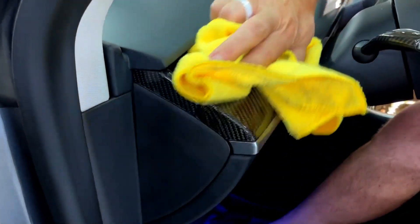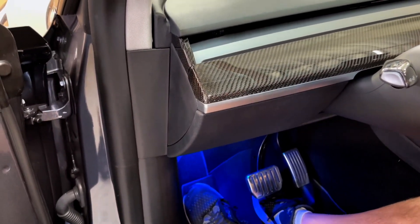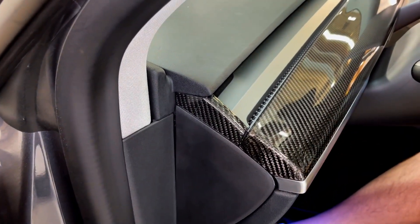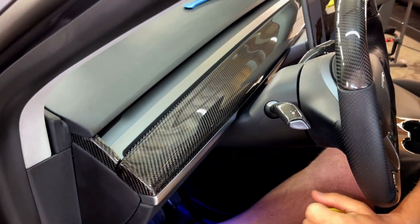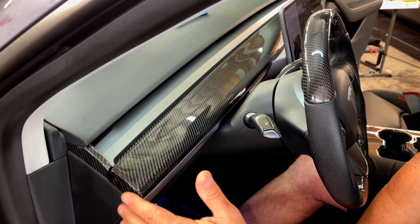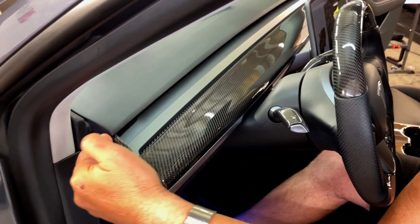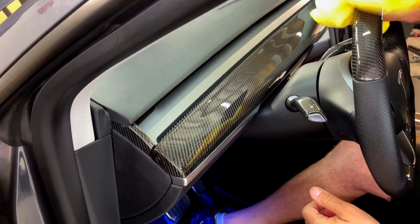It looks great, it matches, and we have these in glossy and matte finish. That's our conversion of a gen 2 dashboard with our existing gen 1 cores that we buy directly from Tesla. Thanks for watching — any questions, call us. We're also expecting to get some gen 2 cores in stock soon, so if you don't like this free carbon fiber upgrade end cap, you can always wait for the next generation. Thank you.